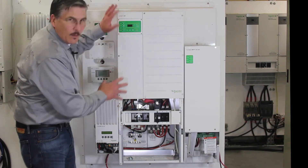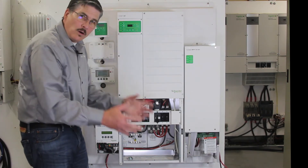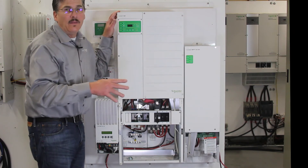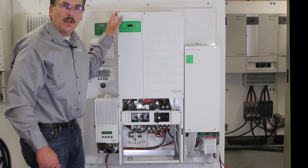The XW hybrid takes that power from the battery to create AC power, prioritizing that energy for your load. If you're net metering, it will export any excess back to the grid.